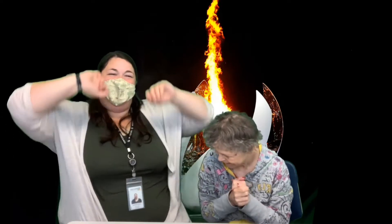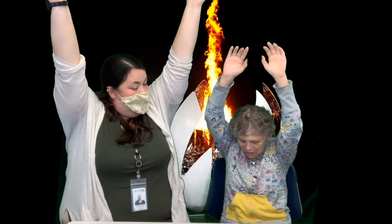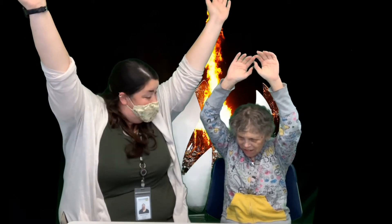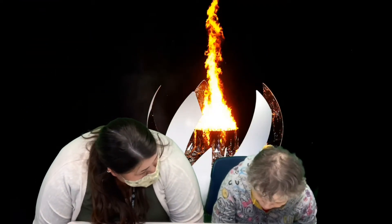I did it, Annie! Yeah, you did! Alright, reach up to the ceiling. 1, 2, 3, 4, 5, 6, 7, 8, 9, 10. Alright, we're gonna reach to our toes as far as you can go. There you go. 1, 2, 3, 4, 5, 6, 7, 8, 9, 10.